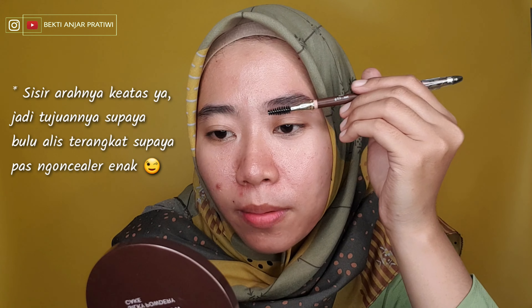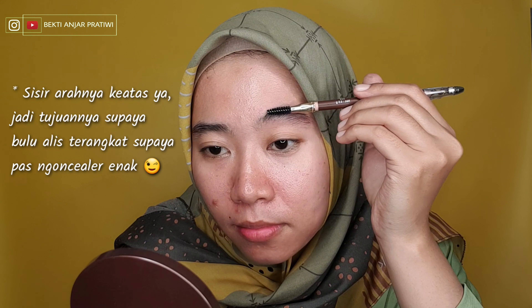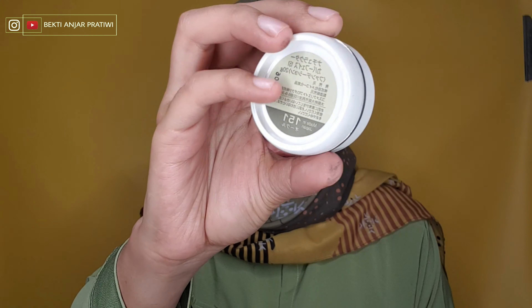Jadi disini pertama aku hairspray dulu. Aku siapin dua ini untuk hairspray, dan aku pake spoolie dari Implora. Jadi semprot, gak usah terlalu banyak, secukupnya aja, yang penting dia udah kayak basah gitu. Terus aku tunggu sebentar biar gak terlalu basah. Terus aku mau sisir, jadi sisirnya tuh pelan-pelan aja. Jadi ngisirnya tuh bulunya tuh ke atas. Nah dia udah mulai kaku-kaku gitu.